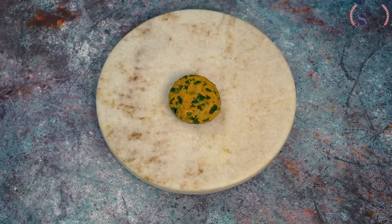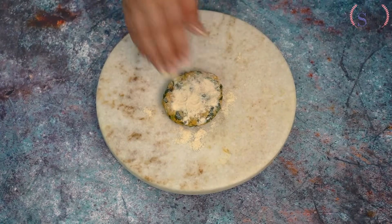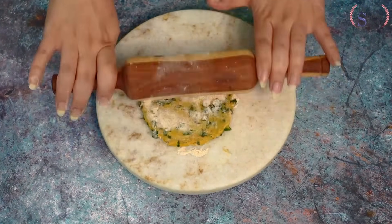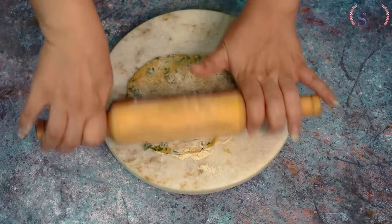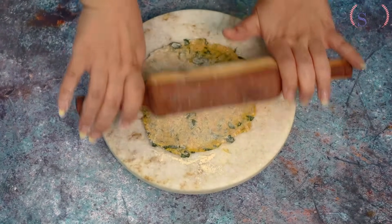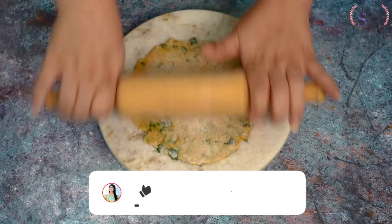We have taken one piece of dough and we will roll it out normally, just like roti or paratha. We roll it to a medium size. You can also store the dry flour mixture for around 15 days — but only the dry mix without adding the curd or water.